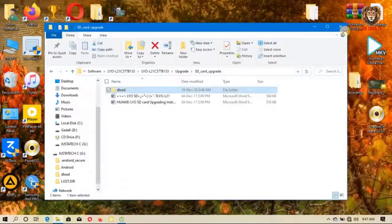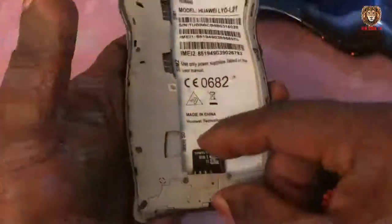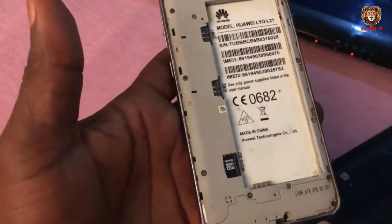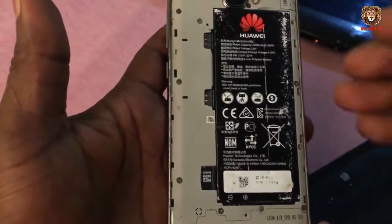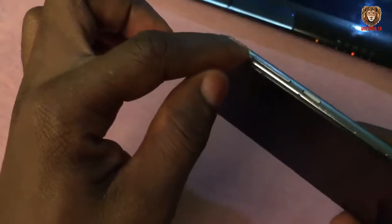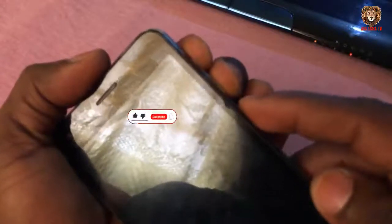Now let's get back to the phone. After we are done copying the file into the SD card, we are going to put it inside the phone and start flashing it. What we are going to do is hold the power button, the home button, and the volume up and volume down buttons all at the same time.